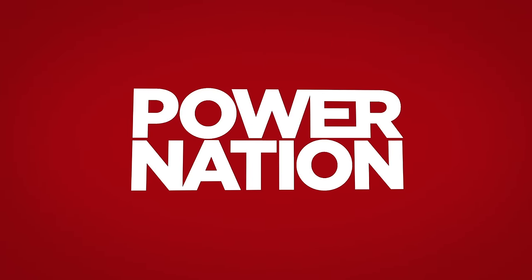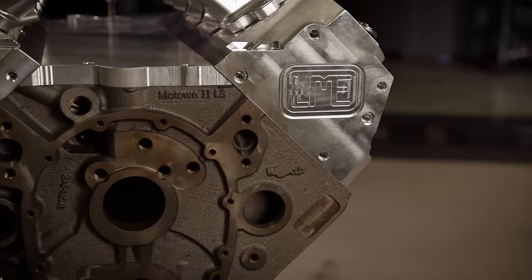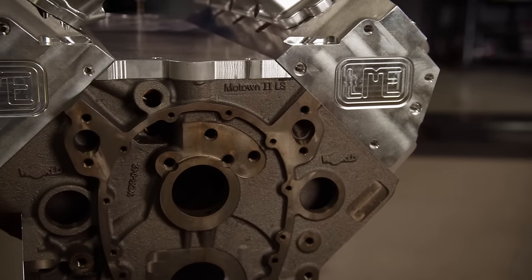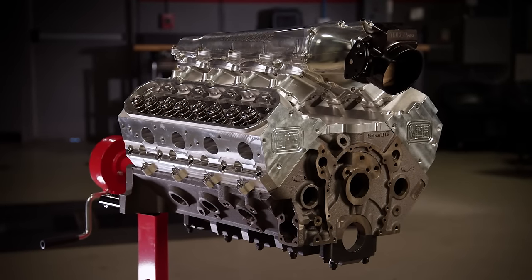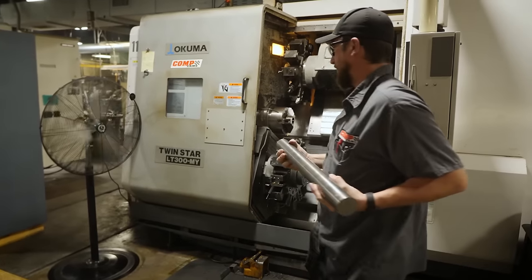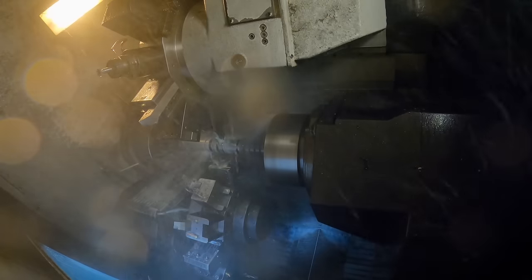You're watching Power Nation. Today on Engine Power, we build a high compression race engine that's one part small block Chevy and one part LS. Plus, after years of ordering custom camshafts, we finally get to see how they're made.